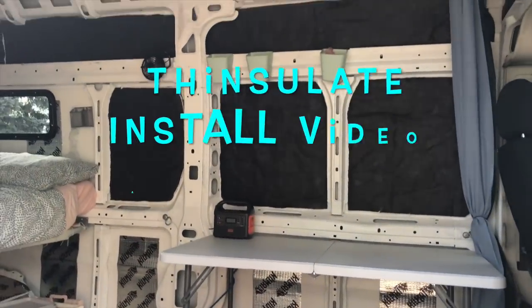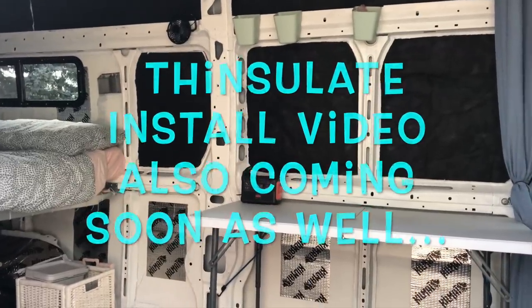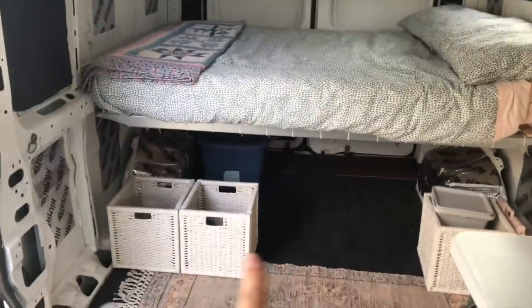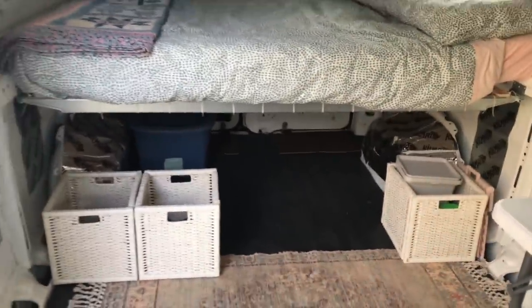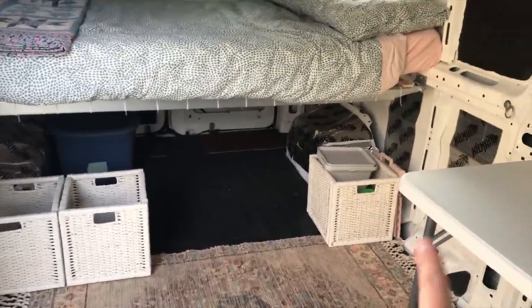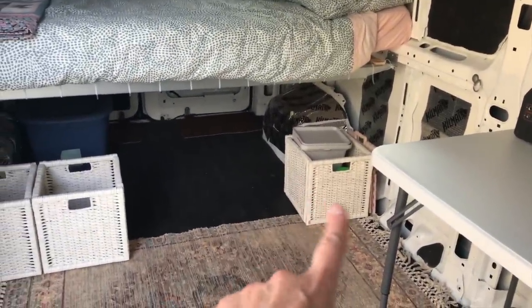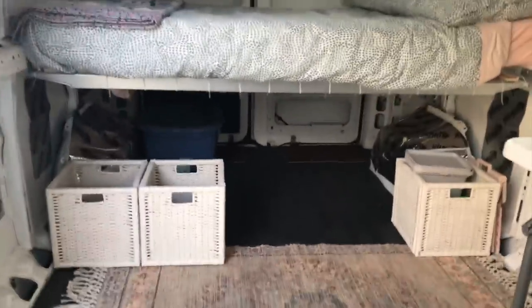You can see I've started my Thinsulate insulation, and I did receive the rest of it so I can finish it. I found these rattan bins at Ikea in the clearance section for a couple of bucks each — I have shoes and clothes in those. On the other side I usually keep my Jackery, the charging stuff for it, some wipes, sanitizing wipes, and my garbage can. There's tons of room under the bed for whatever I might want to put under there.